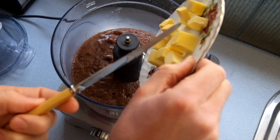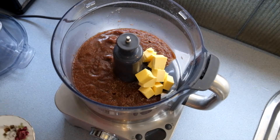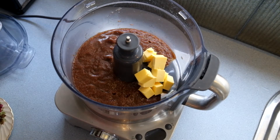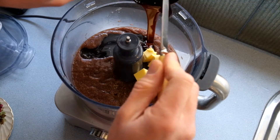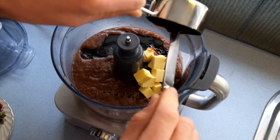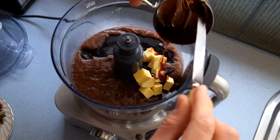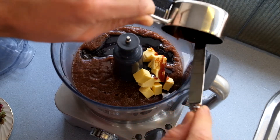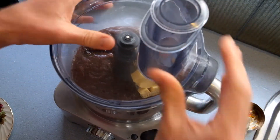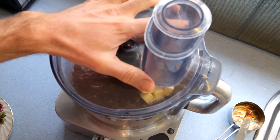Your butter — I've chopped it up so that it's easier for the food processor to blend. And your rice malt syrup. That will stick to your measuring cup, so scrape it out, don't waste any. If you leave heaps of stuff in one of your containers, it'll throw off the ratio of your recipe. Alright, put the lid on and give it a blast for about 10 or 15 seconds until everything is smooth and evenly combined.